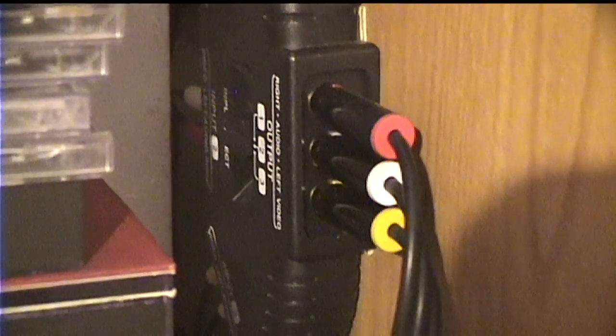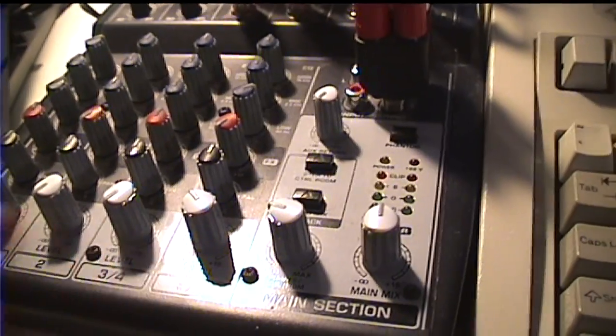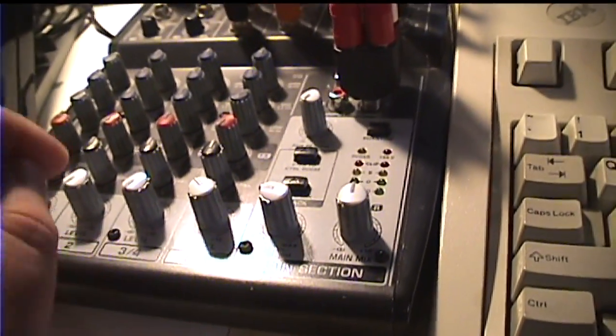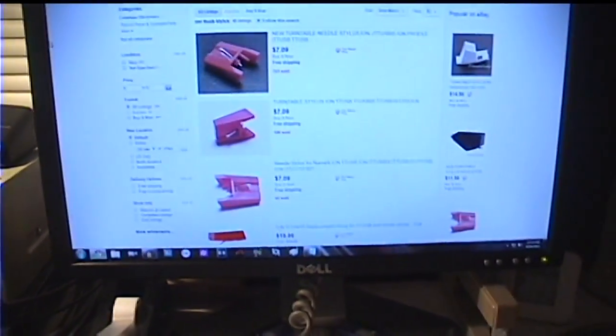The output of this mixer goes into a three-input AV switch box. I have three separate devices connected: a CD player, the AT-LP60 turntable, and this ION TT-USB turntable as the third input. That's because my mixer — a Behringer Xenyx 802 — doesn't have enough line-level inputs to support all the devices I wish to connect to it. With that setup, I can simply switch to the correct input and record in Audacity.